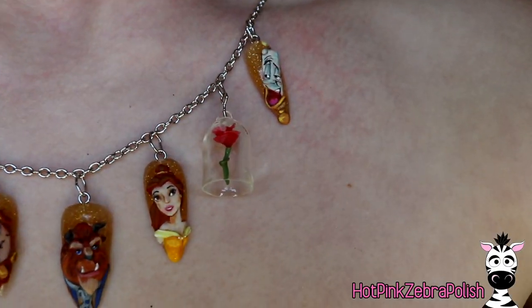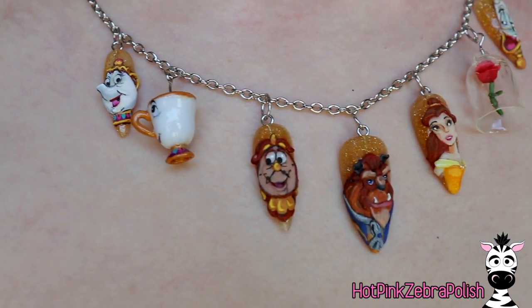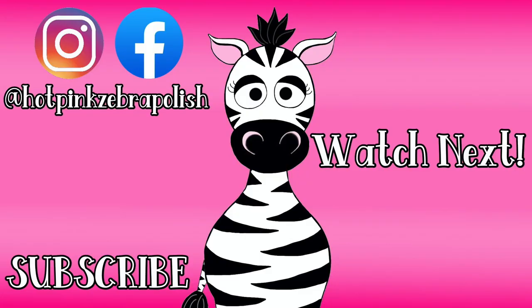Here is the necklace all done! As far as purchasing goes, you can pick the necklace length and whether you want Chip and the Rose on the necklace or as a set of earrings — which is exciting. There's only one of these so it's first come first serve. The next one in the series is going to be Belle tomorrow, so come back to see her — I'll put links in the description box. I will see you guys next time, bye!